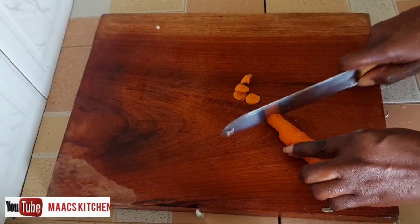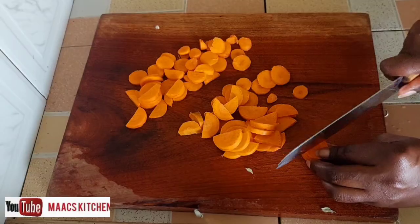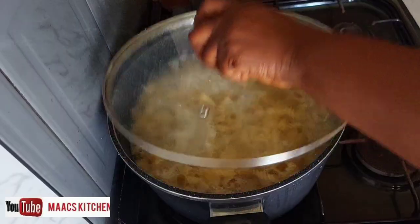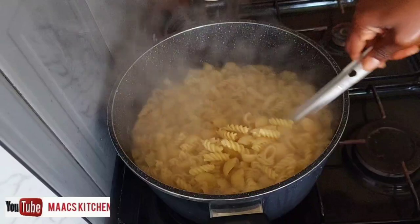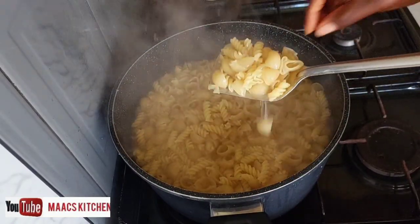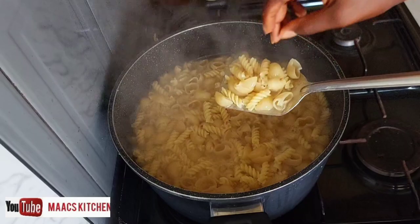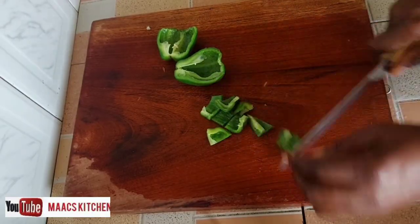Let me use this opportunity to thank all of you for always watching my videos — God bless you. We are checking on our macaroni and at this point it's ready, so I'll take it off the fire, drain the water, and wash it with cold water.